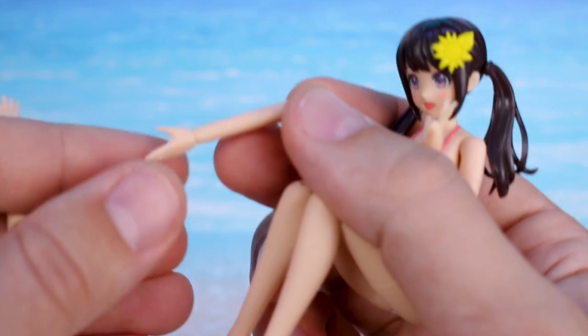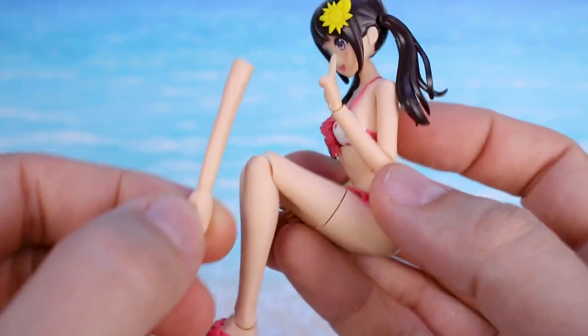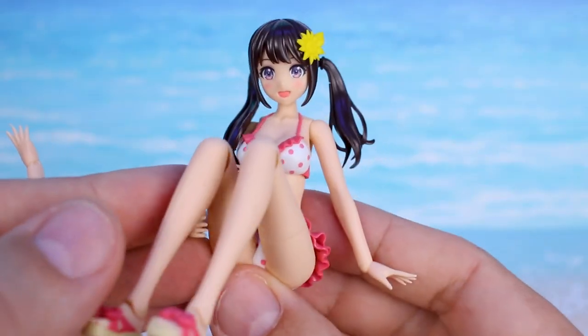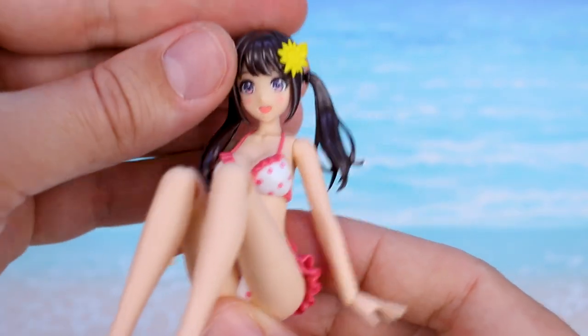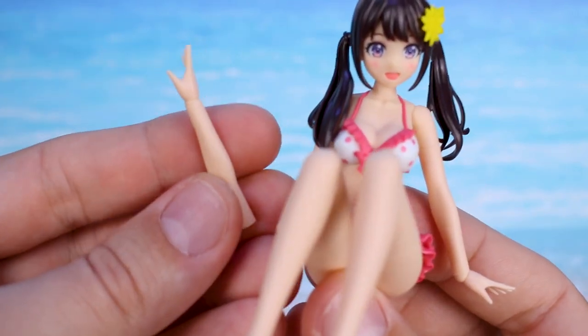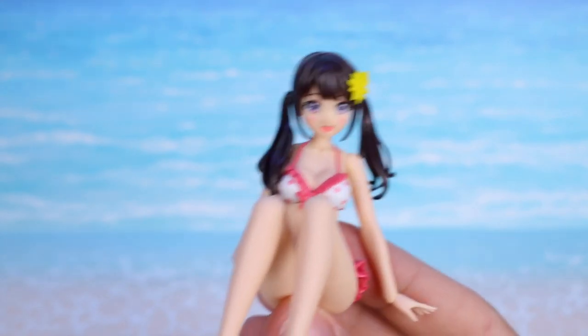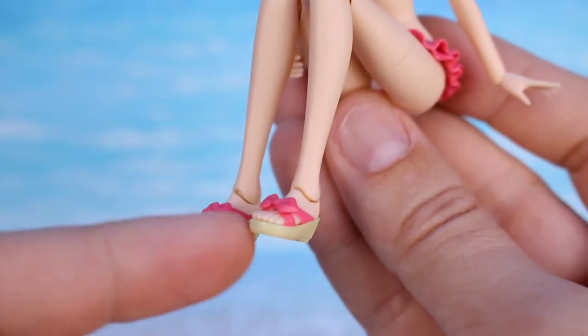Another new body accessory included are straight arms. The point of these is that there's no visible joint in the arm, so if you want to do a pose where the arm should just be straight, you can use these and not have to worry about having a seam line. It just adds to the look without having to do any work to hide that joint. You have them for both left and right. There are also more hand parts, including peace sign hands and all the different types of holding hands.